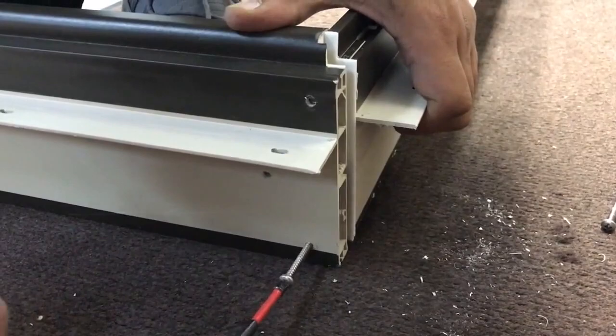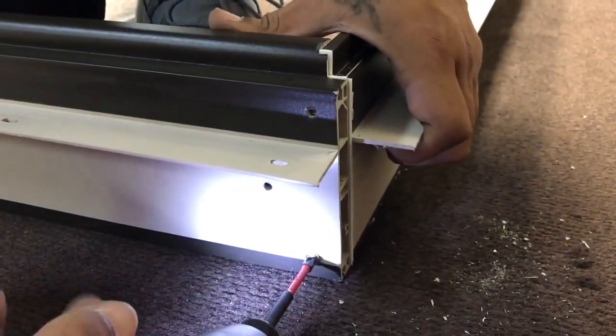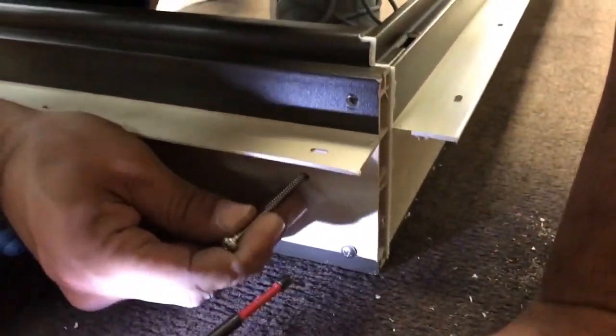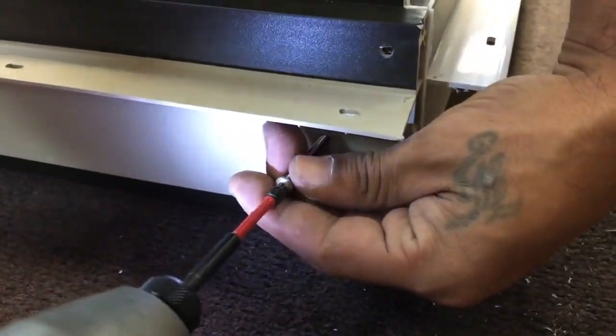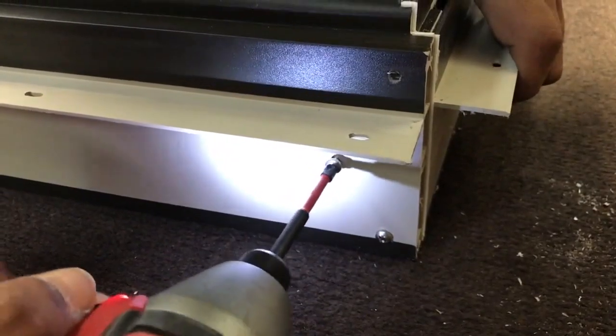Now, align the sill with the door jamb. Use 3 frame screws to fasten the sill to the jamb. Repeat these steps for the opposite corner. Remember, before installing a frame in an opening, make certain the opening sill is level side to side and front to back.